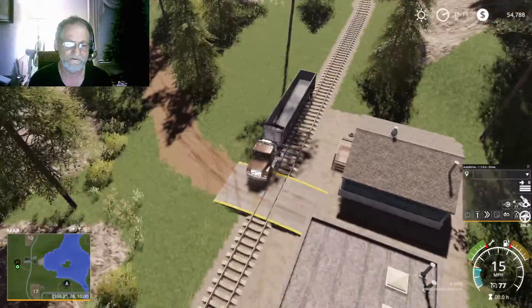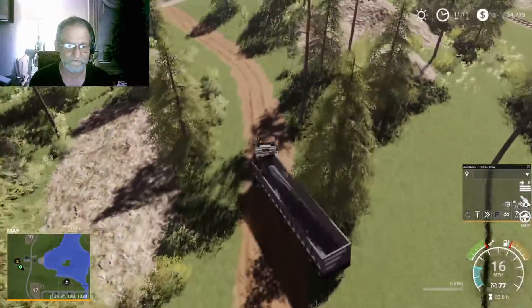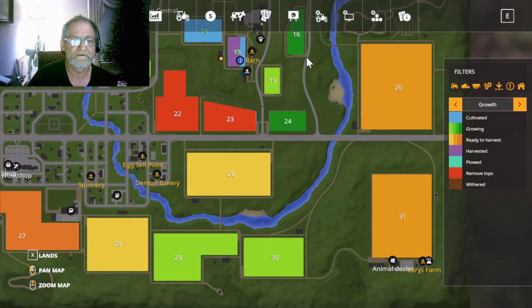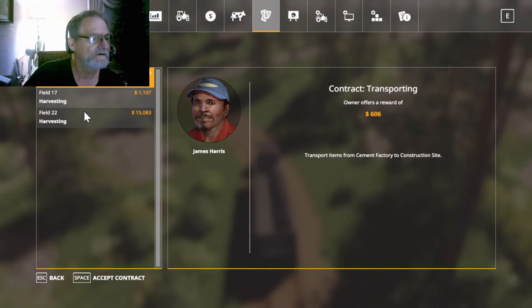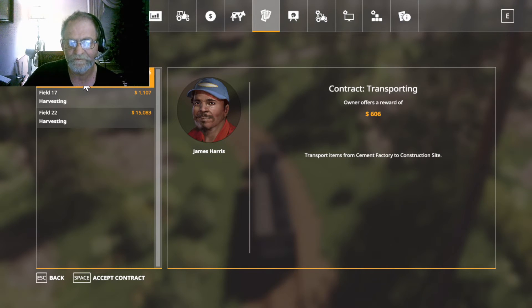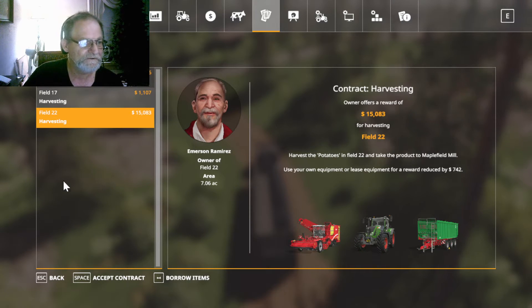There we go. Now the contract should be finished — let's go to contracts and complete it. Transport items from cement factory to construction site — I don't want to do that. I'm not going to do cotton harvest right now, nor am I going to do potatoes. So it looks like we're going to have to 86 the contracts for right now.